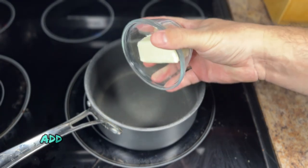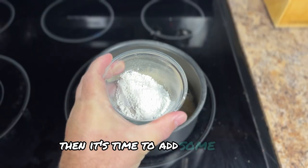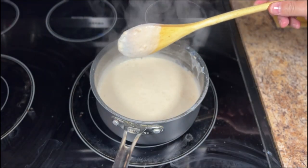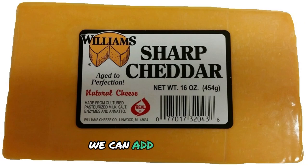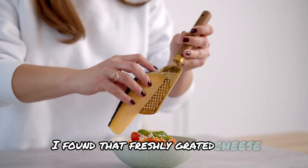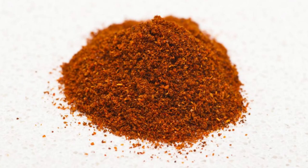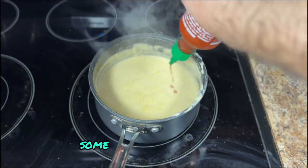We'll start off by making the base, or what some people call a roux. Add butter to a saucepan over medium heat. Allow the butter to melt and become liquid, then it's time to add some flour. I'll leave a link to the full recipe in the comments. Mix in enough flour to make the butter and flour mixture into a paste, then add some heavy cream, buttermilk, or whole milk to thin out the mixture — we want it to coat the back of a spoon and not be too liquidy. Once thinned out, add our cheese, which today is a mixture of sharp cheddar and Colby Jack. Allow the cheese to melt. I've found that freshly grated cheese melts better than blocks or pre-shredded from the grocery store. Once melted, add the seasoning: salt, pepper, paprika, mustard powder, and if you want to kick it up a notch, some dashes of hot sauce.